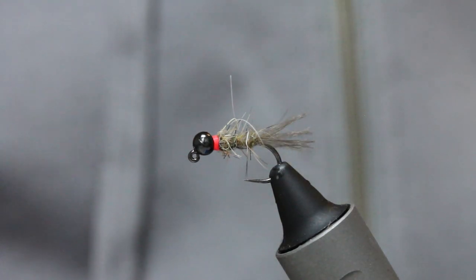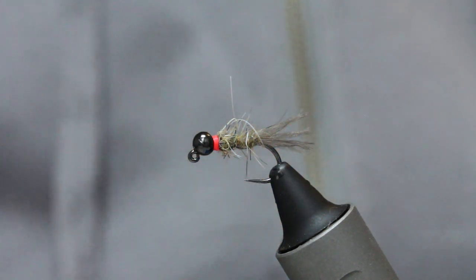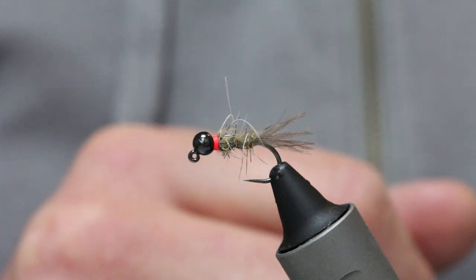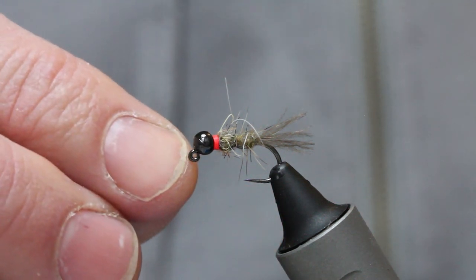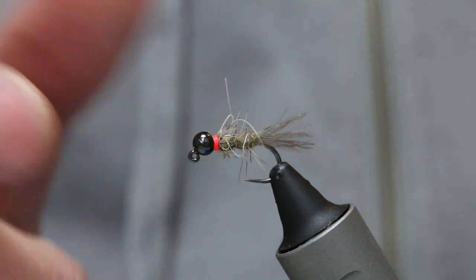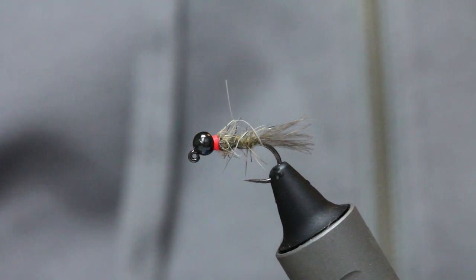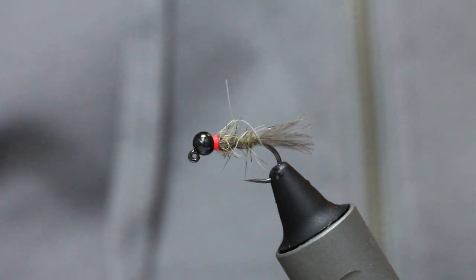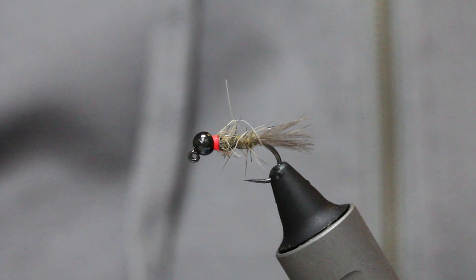3.5 and 3mm is about right for this, and it's a really simple fly to tie. Most of the nymphs you're looking to copy are quite big at this time of year — March and April, so early season. You're looking for nymphs of LDOs, brook duns, and March browns, so quite a big fly, hence the size 12.